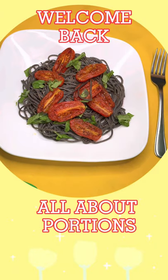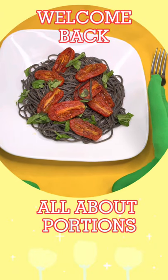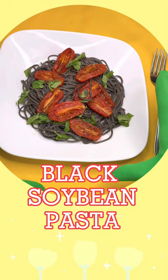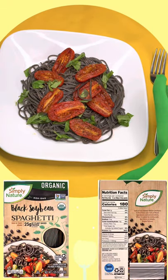Welcome back to All About Portions. Today I'm showing you a unique pasta I found at the grocery store. It's black organic soybean pasta. This is a great plant-based pasta option.